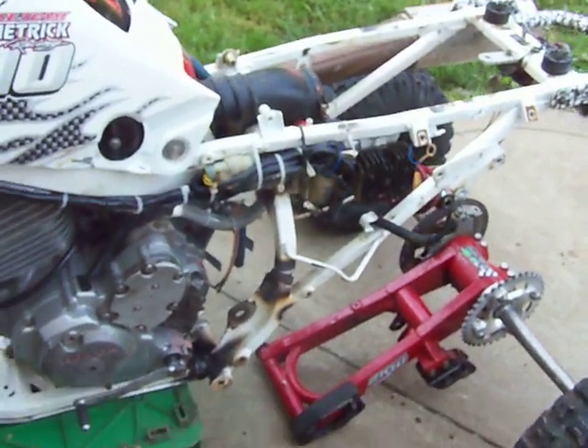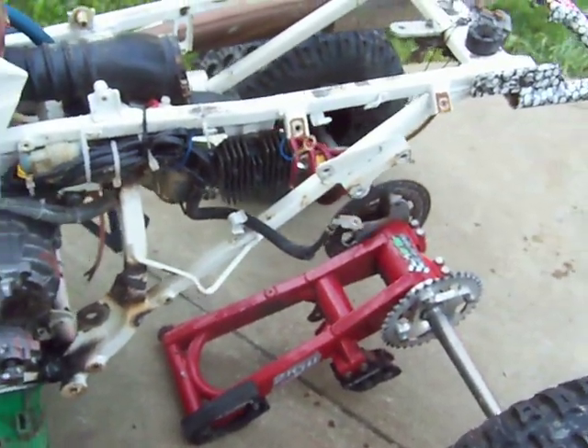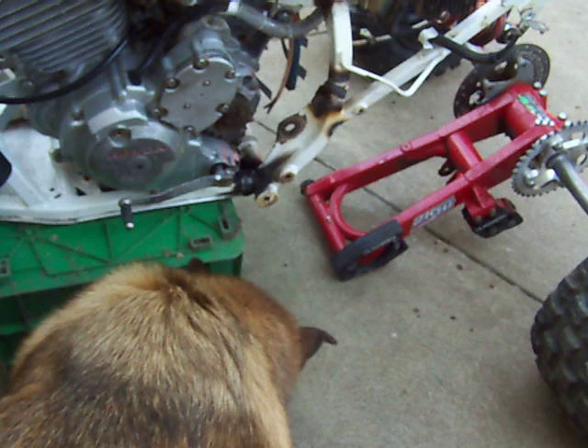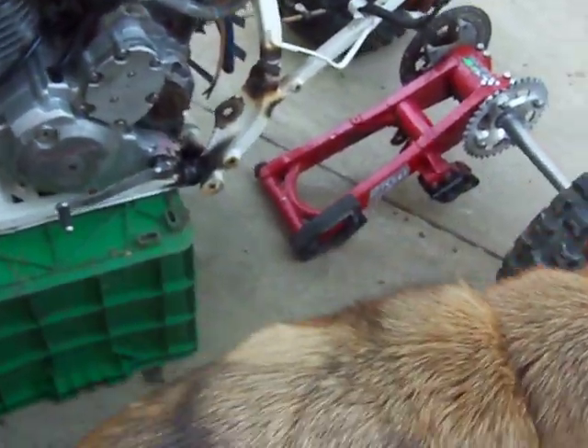The hound dog wants to check it out too — just sniffing around.